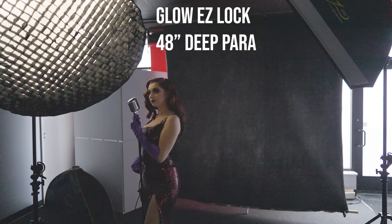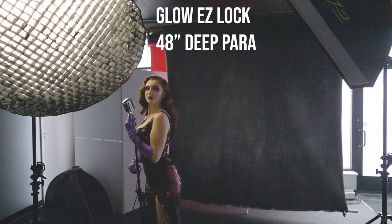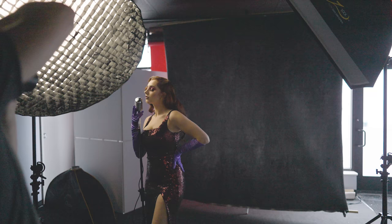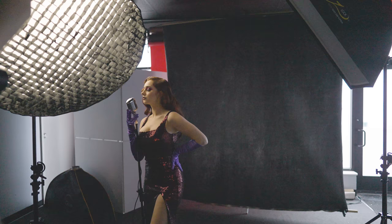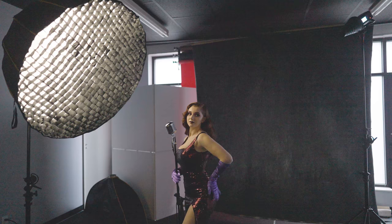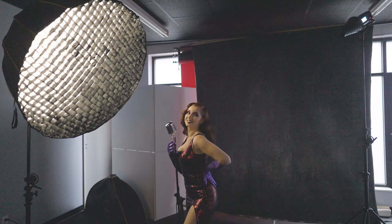That's where the large parabolic softbox comes into play. I wanted to create nice soft light on my subject that is brighter than the light hitting her to create the shadow on the background. I did that by using a parabolic softbox with a grid. I chose the parabolic softbox because I didn't want it to influence the light on my background. The 48-inch deep softbox creates a very narrow pattern of light relative to its size, the grid reduces the amount of light that can travel outward, and because I have it so close to my subject, it falls off very rapidly due to the inverse square law and doesn't influence the background.